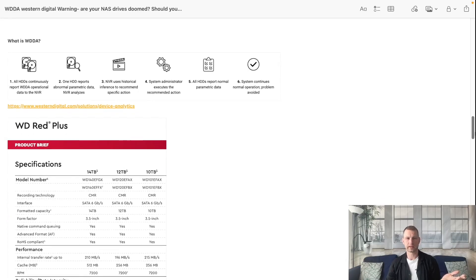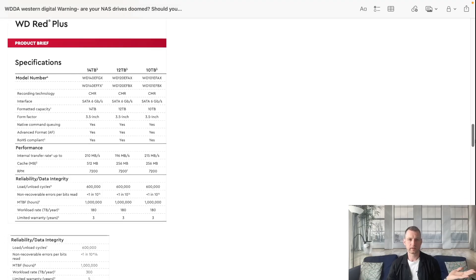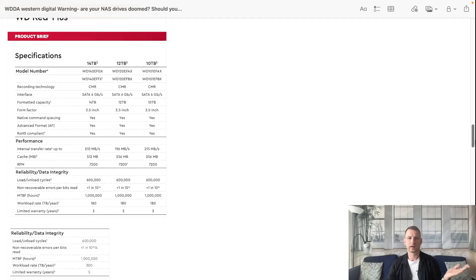So what is WDDA? This is an internal checkup system on the drive itself. It goes through things like physical damages, recommendations, how many hours it's been running, how many load/unload cycles - these are all things you can find on PDFs and spec sheets for every single drive, either WD or Seagate. You'll see things like how many hours per year it's made to run, how many load/unload cycles it's made for - it could be 600,000, 1 million, 2 million - how many times the head can move forwards and backwards.